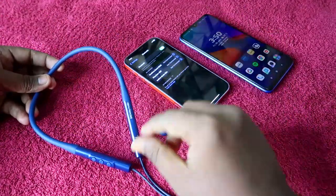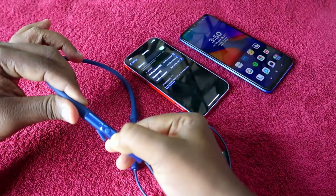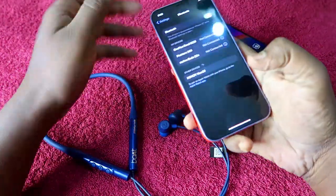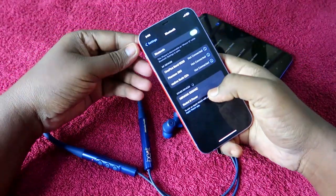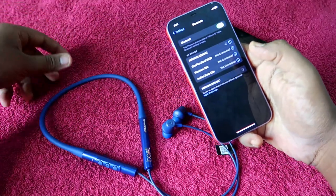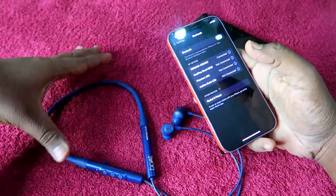To get started, turn on your Boat Nirvana 525 ANC earphone by long pressing the multi-function button. First, pair it with the first device. I am going to pair with the iPhone as the first device. Once you see the Boat Nirvana 525 ANC in the Bluetooth list, click to pair. The earphone is now connected to the first device.